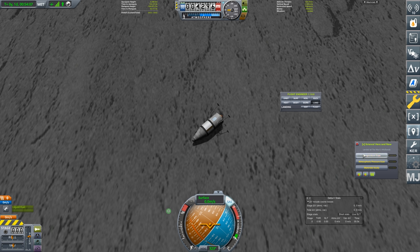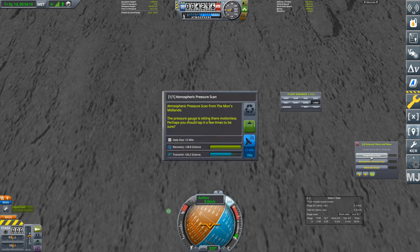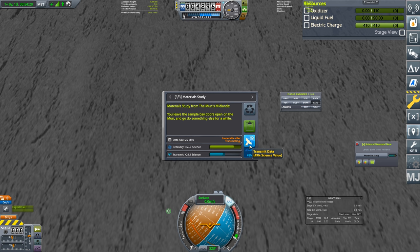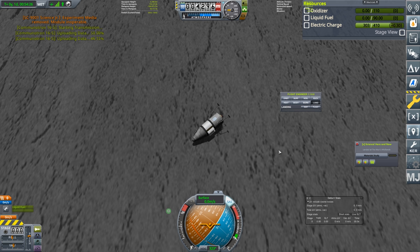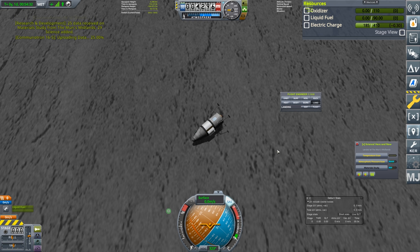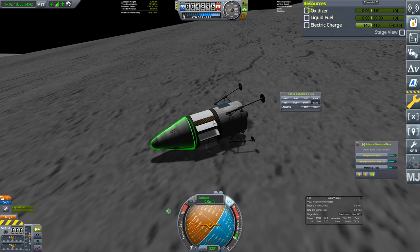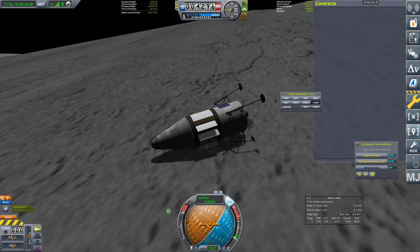We have exactly zero liquid fuel. We can get our science done — we have a material study, pressure scan, and temperature scan. It would obviously be much better if we could return them, but for now we have to transmit. We have some electric charge, so let's transmit. It'll become inoperative after, but all three have been sent.